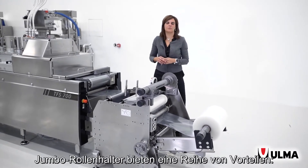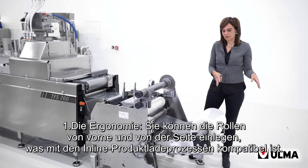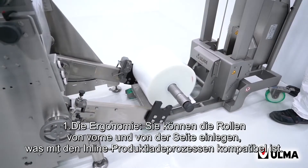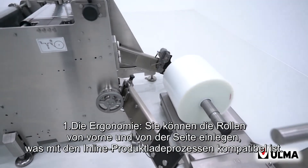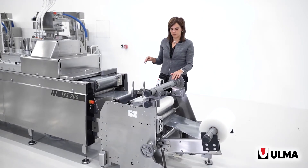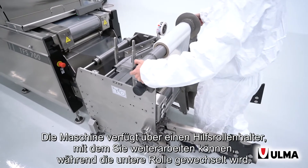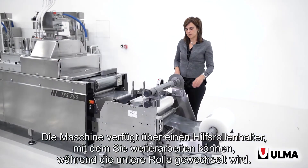Jumbo reel holders provide a number of benefits. First, we have ergonomics. You can load reels from the front and sides, making it compatible with inline product loading processes. It also minimizes machine downtime. It features an auxiliary reel holder that allows you to continue working while the lower reel is being changed.